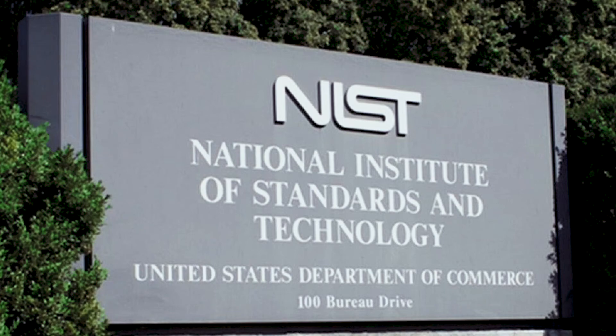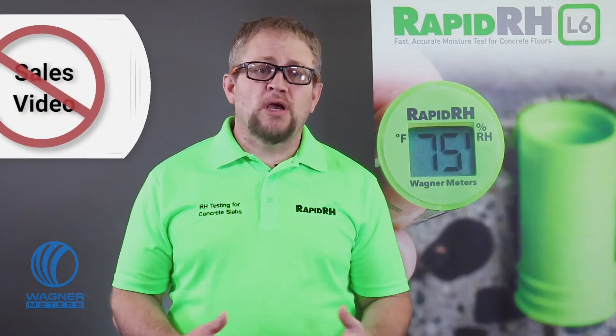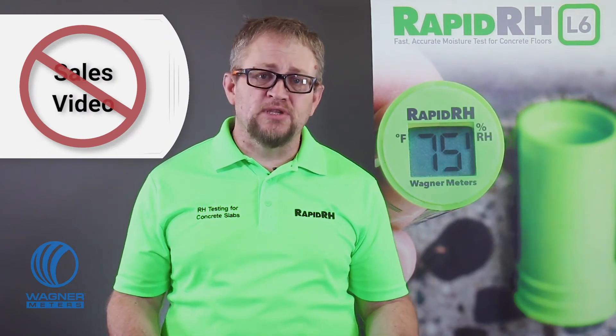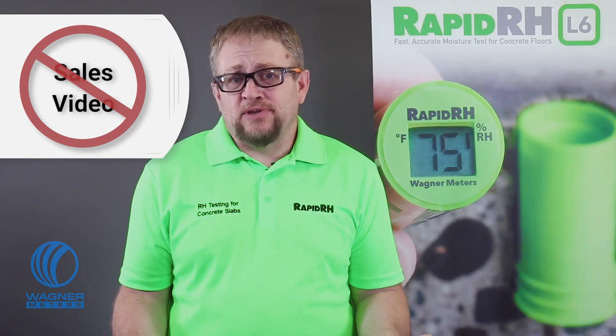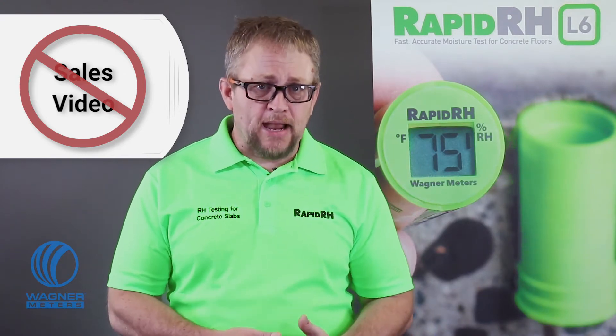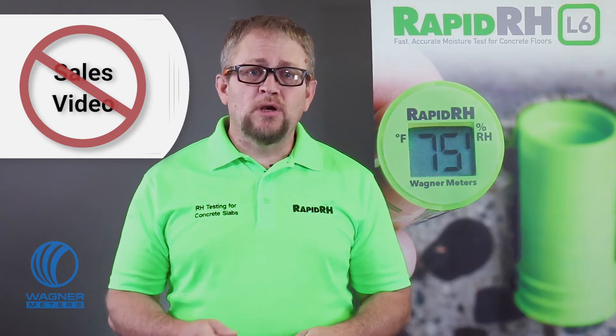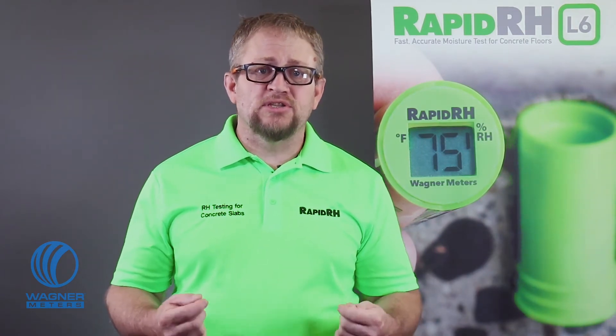Are your concrete RH test sensors calibrated? F2170 requires the test probes have a NIST traceable certificate equal to or better than plus or minus 2% from 50 to 90% RH. Again, I'm not trying to sell you L6 sensors that come with NIST traceable calibration certificates. This is a video about ASTM F2170 best practices. With whatever RH testing system you use, you'll want to ensure that you have calibration certs available.